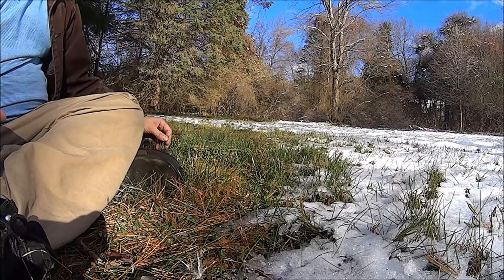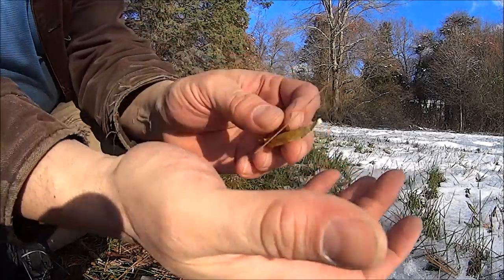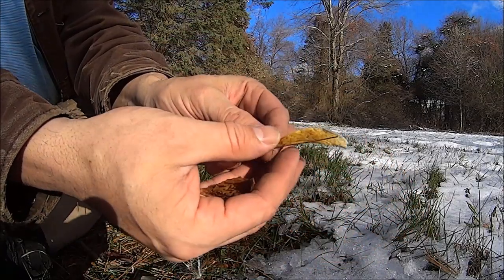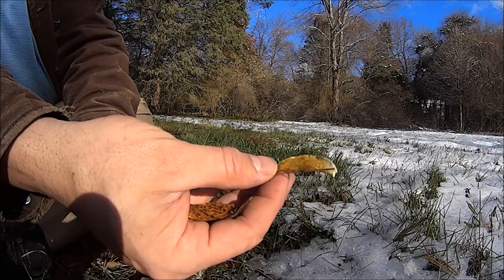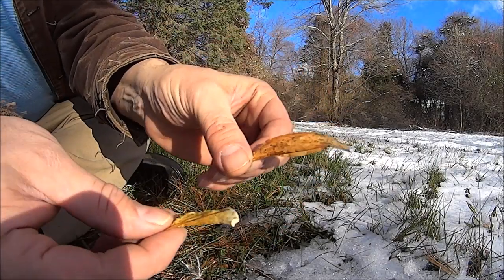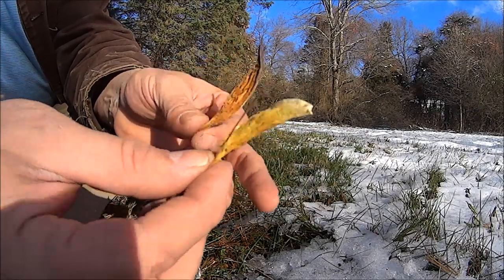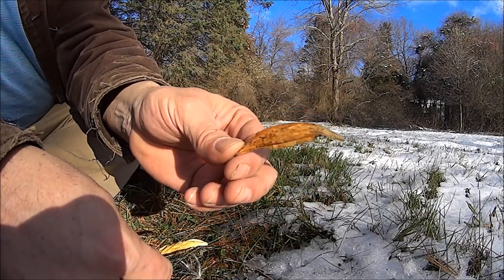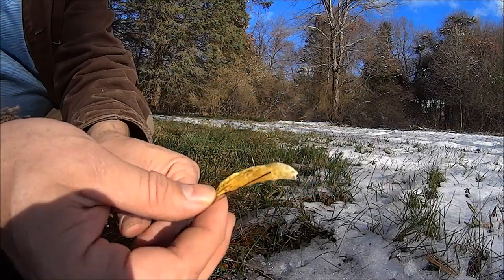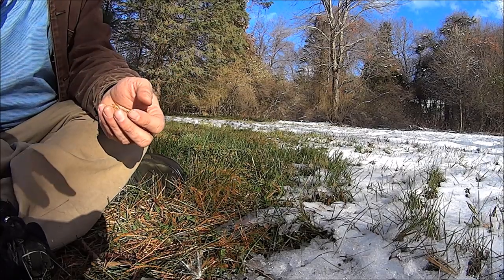Here's something interesting, too. This one is a fresher one, just like the one I used. This one was sitting in the pod a little longer — it turns brown. They both work. So even if they're nice and yellow, or if they've been brown with a little age, they're both going to catch a spark. And thanks for watching. That's milkweed ovum and carbon steel.